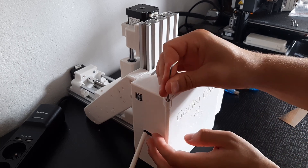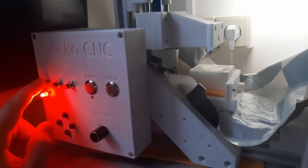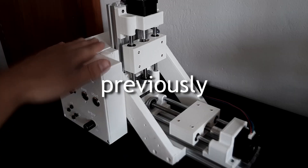Last time I assembled this CNC machine and now I'm finally gonna test it out. But first I'm gonna tell you what it is for, because I didn't quite explain it in my last video. Now it would probably be a good idea to explain what I'm actually gonna use this for.